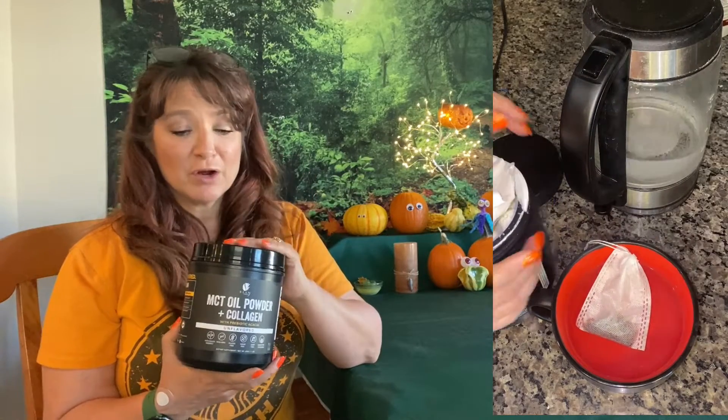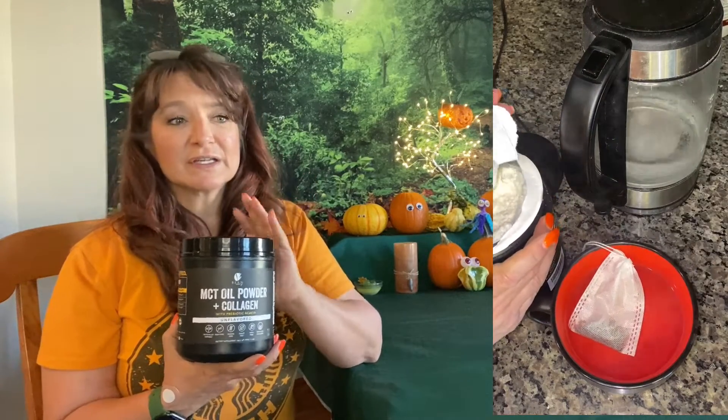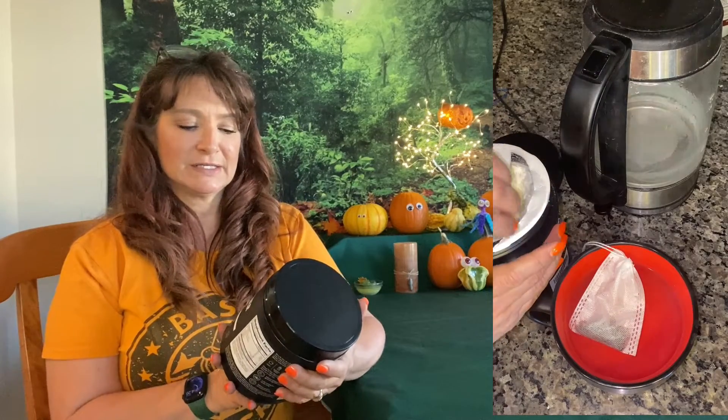My opinions are my own. I absolutely love this. This is my go-to. I will be repurchasing this.